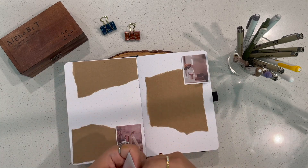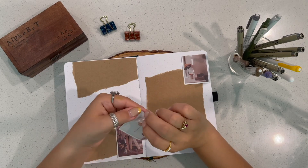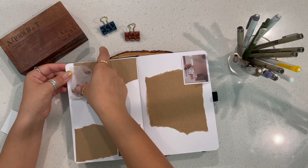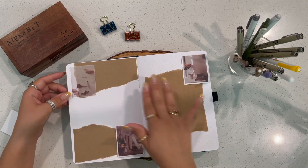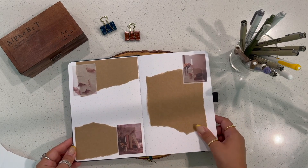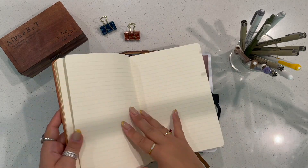With wellness journaling, I've noticed the most exciting thing is to really put in your journal something that will make you excited to open it — something that represents you, so every time you open it you just feel inspired. That's honestly how I feel with every journal.